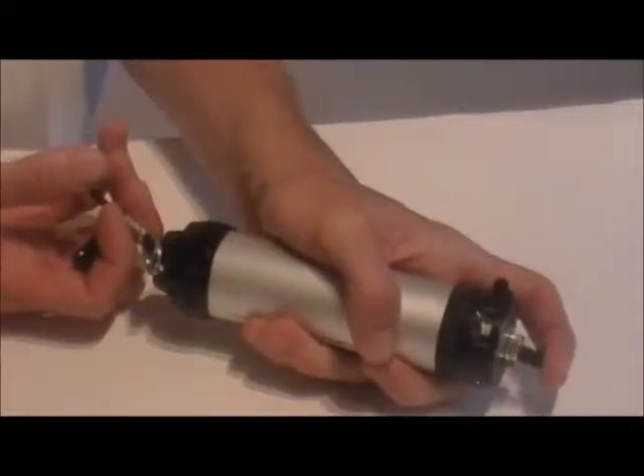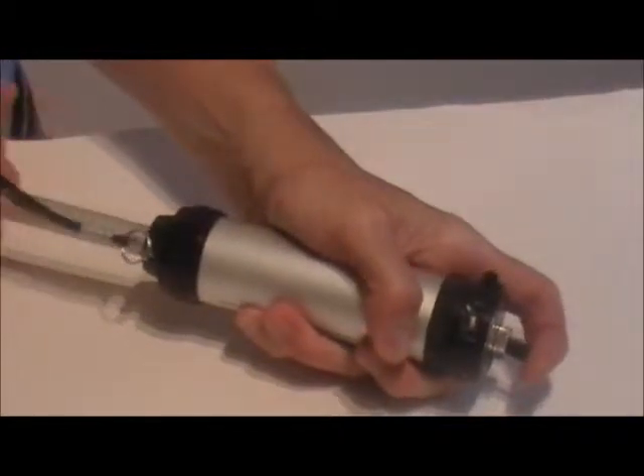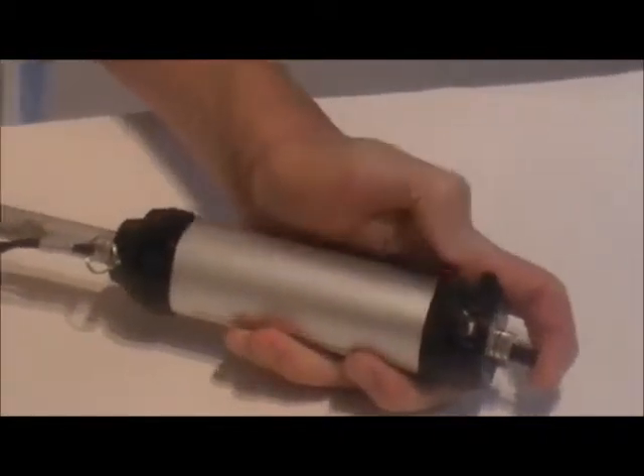The pump also has a vacuum test indicator. When the vacuum is pulled on the pump the indicator moves down and then gradually returns to the starting position as the gas goes through the tube.